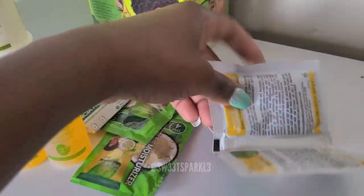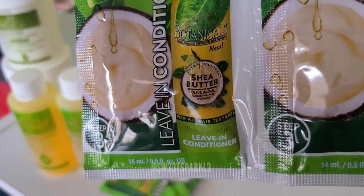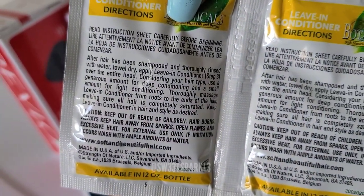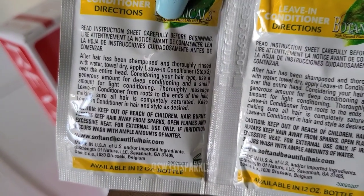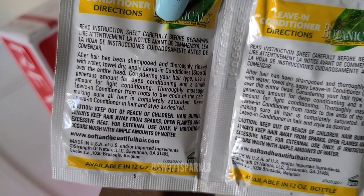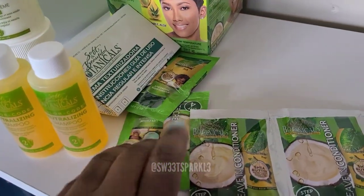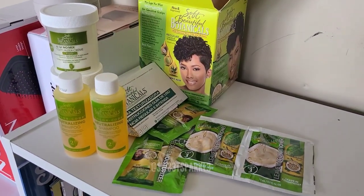There are two packs that are together — you can cut it down the middle — it's a leave-in conditioner with olive oil, aloe, and vitamin E. On the back it tells you to rinse your hair, towel dry, and apply the leave-in conditioner over your entire head. Use a generous amount for deep conditioning or a small amount for light conditioning. Thoroughly massage from roots to ends making sure all hair is completely saturated. To me, leave-in conditioners and moisturizers are very similar — the moisturizer might be a little thicker. But anyway, this is what comes in the kit, and now we're going to get ready to apply.